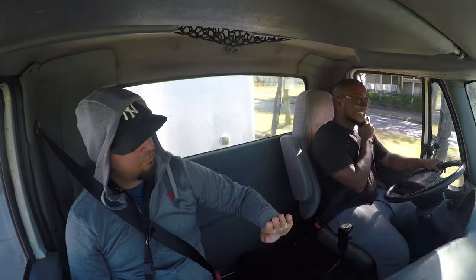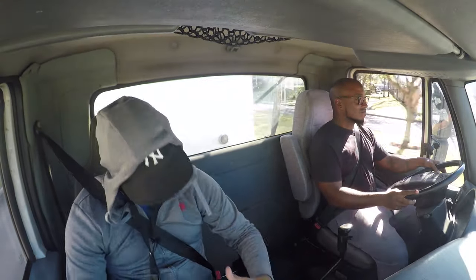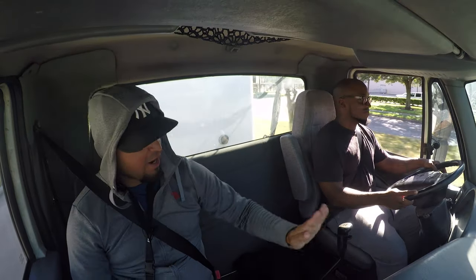You gotta catch it on the hop when you're downshifting — catch it on the hop rather than the down, because on the down you're gonna feel that bump when the engine falls. Boom, boom. If you catch it on the hop, you're good.